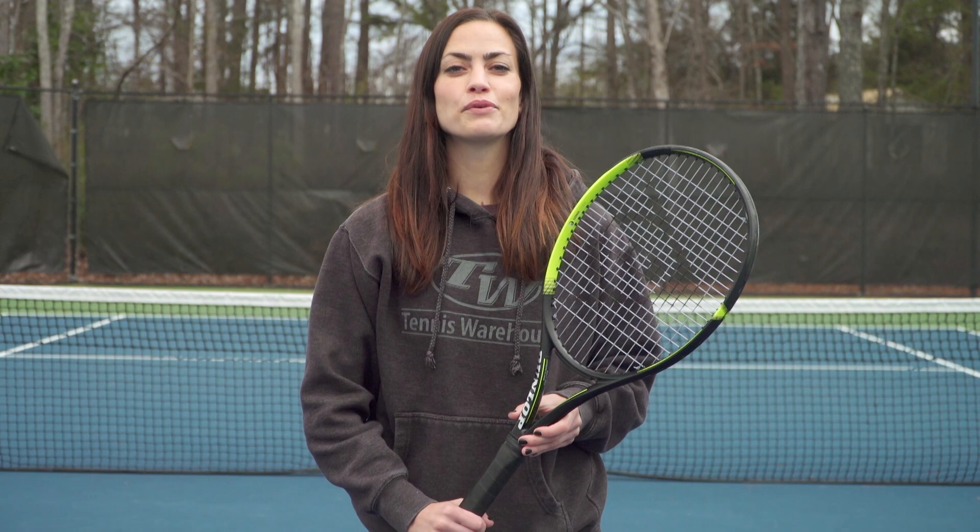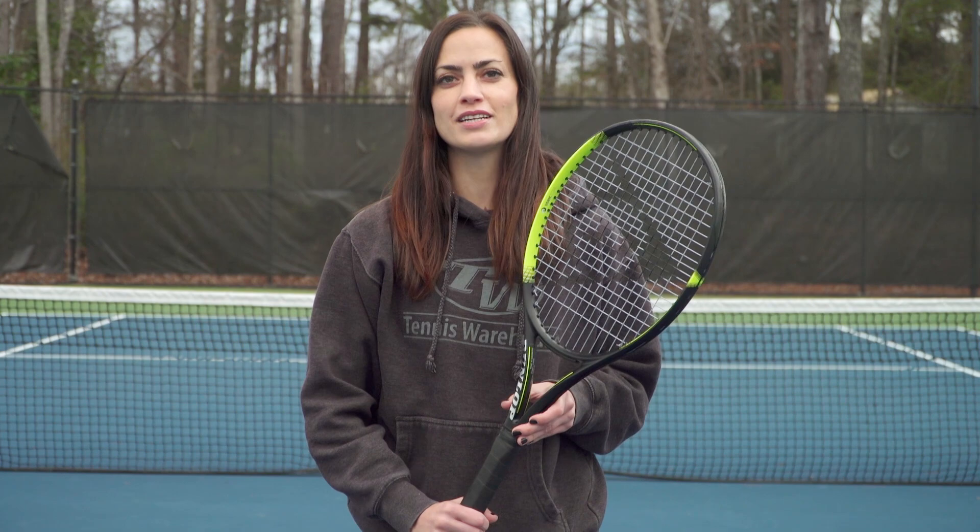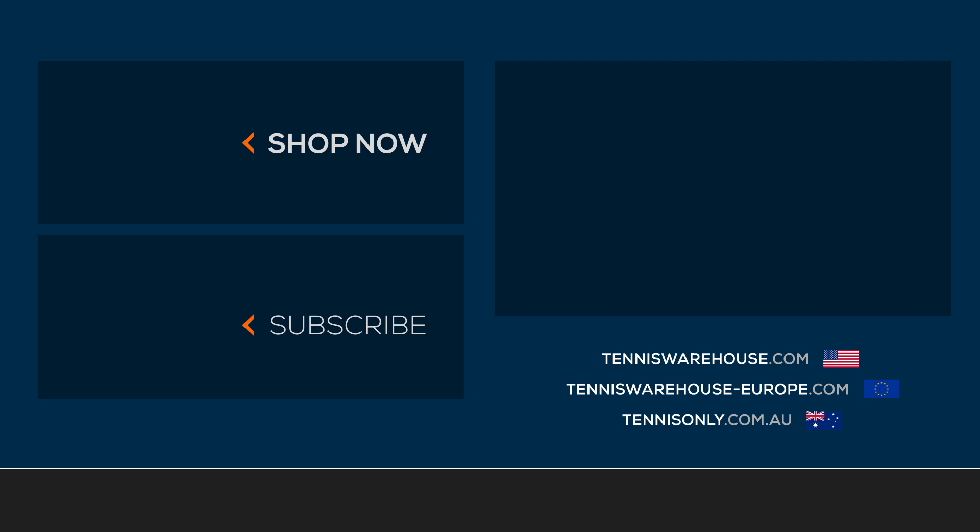For the review, we strung up this Dunlop SX300 with a variety of string setups, including Dunlop Explosive Spin and Solinco Tourbite at 52 pounds. Our West Coast play testers also used Dunlop Explosive Spin at around 52 pounds. For more information on this racket or others, please head to Tennis Warehouse, Tennis Warehouse Europe, or Tennis Only.